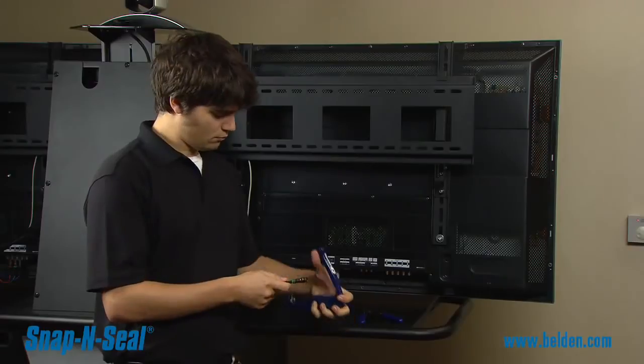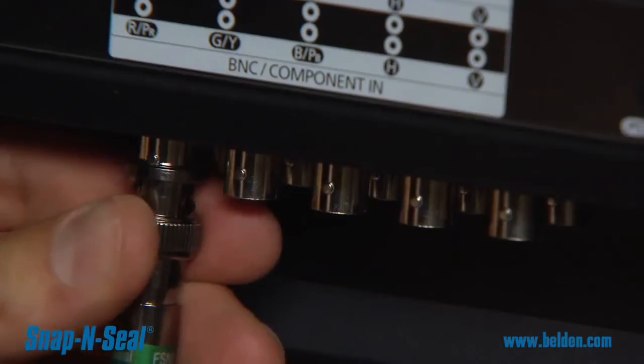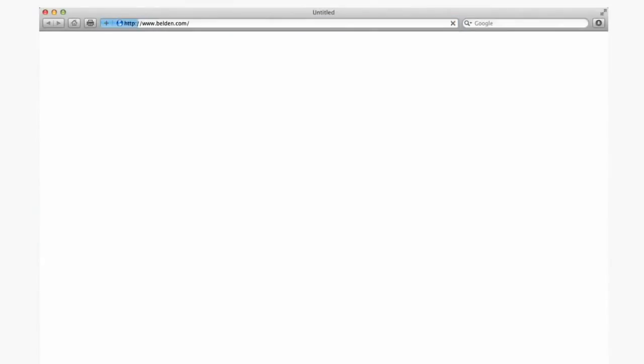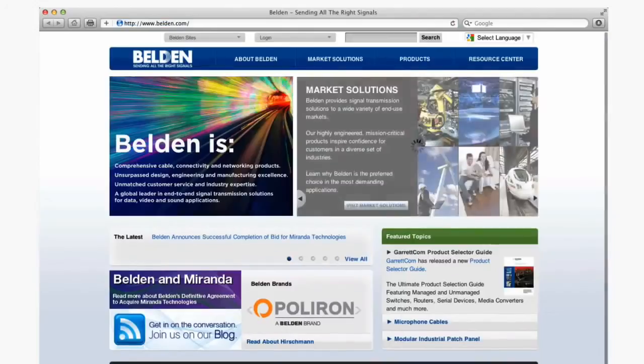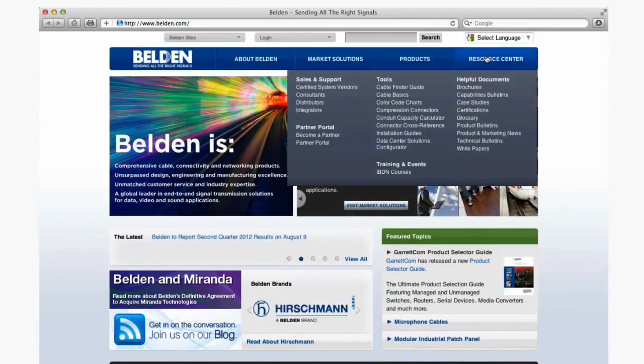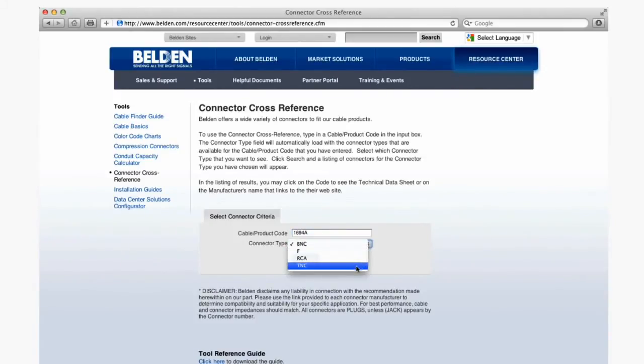The BNC connector is now ready to be installed on a female BNC port. For more information on these or any of Belden's connectors, please visit www.belden.com, where you can find product literature, product selector tools — including cross-referencing Belden cable to find the properly sized connector — and other technical information. Additionally, information about participating authorized distributors is available on the website.